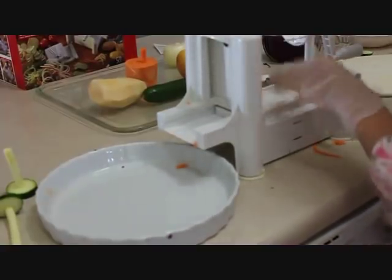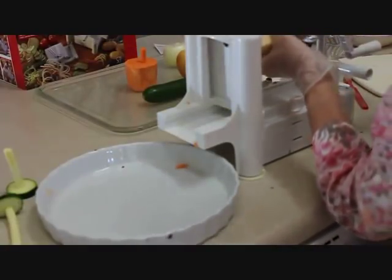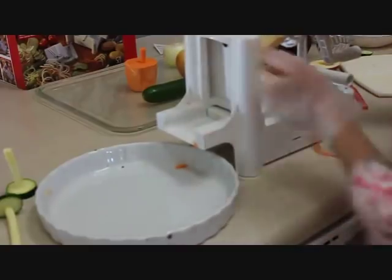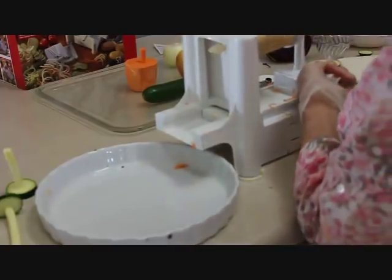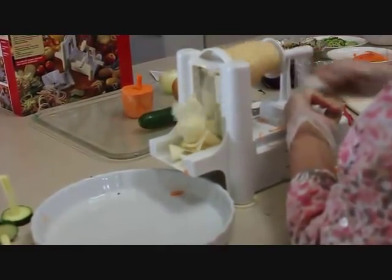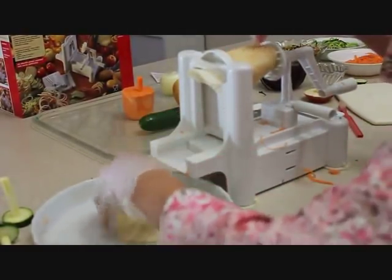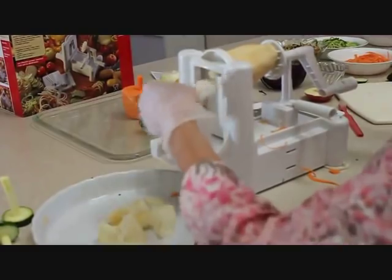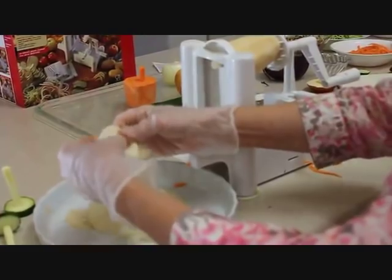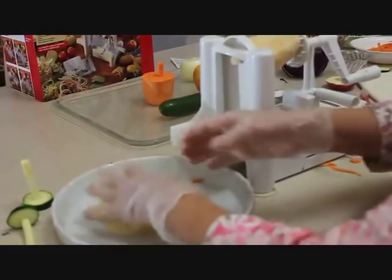One more quick thing with this flat blade — a regular potato. You may want to cut it down the side like I showed you before so the pieces aren't quite so long. This would make great fried potatoes, or you could lay these in the oven and do oven fries. That would be delicious as well.